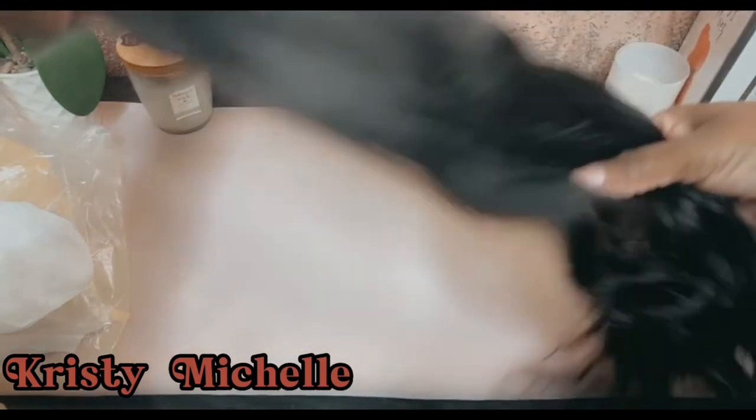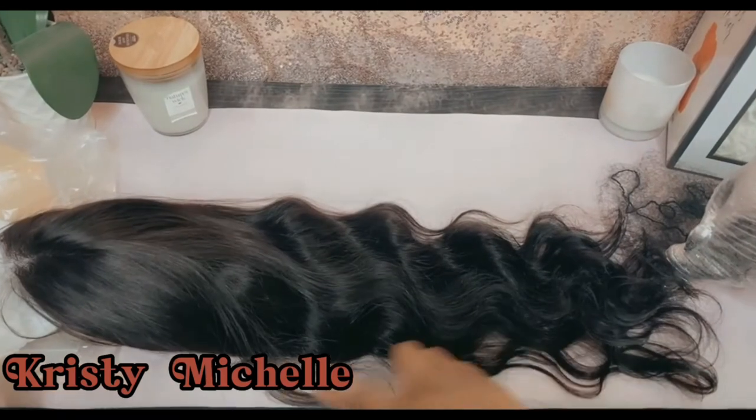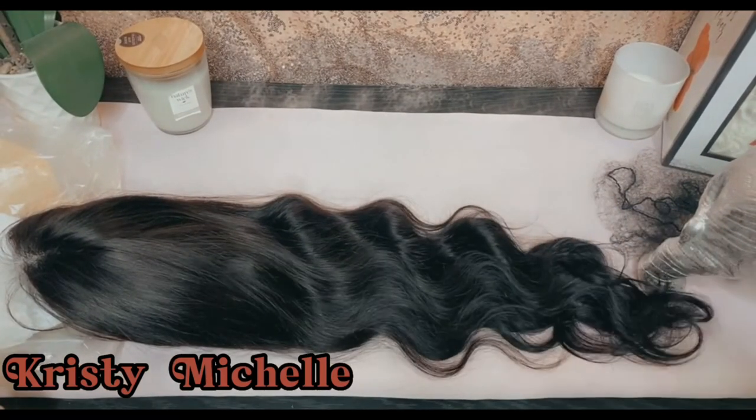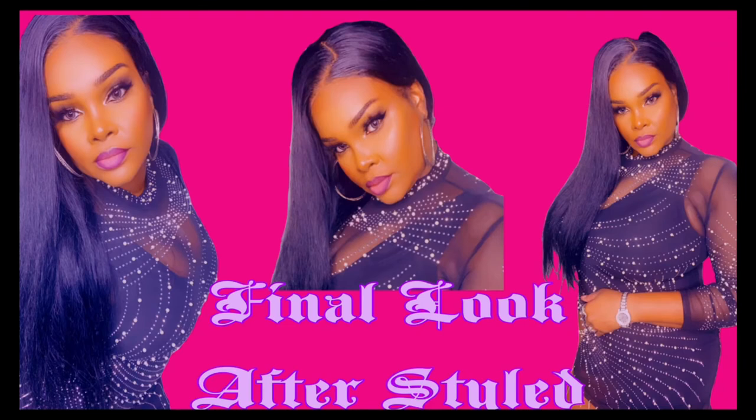I hope you enjoyed this video — really go check out this wig, everything will be listed below. Thank you to all who are new to my channel. Please don't forget to hit the like button, subscribe, and hit the notification bell. Here are just a few photos of the finished look — I'll catch you guys next time!